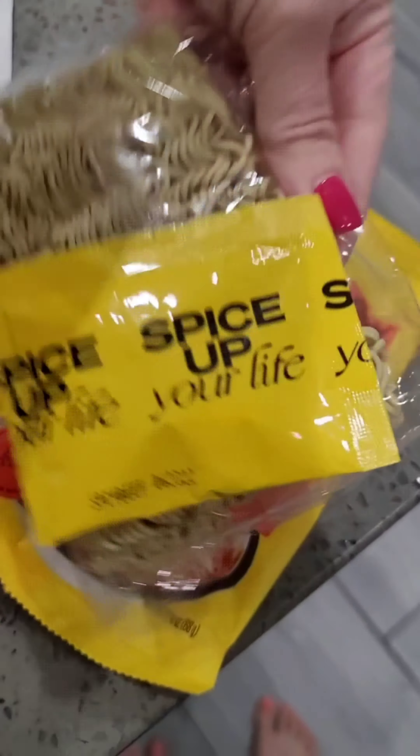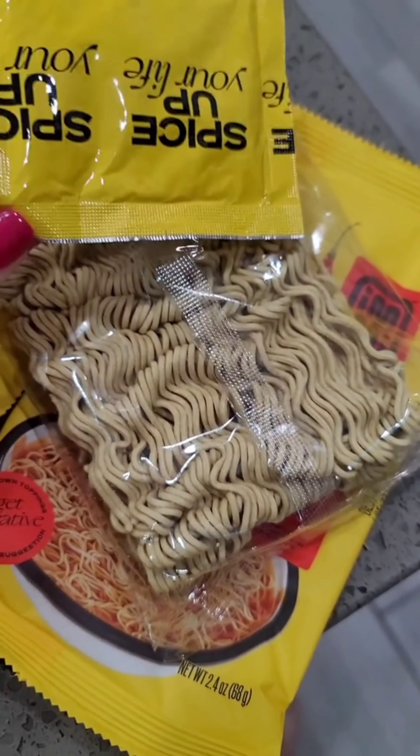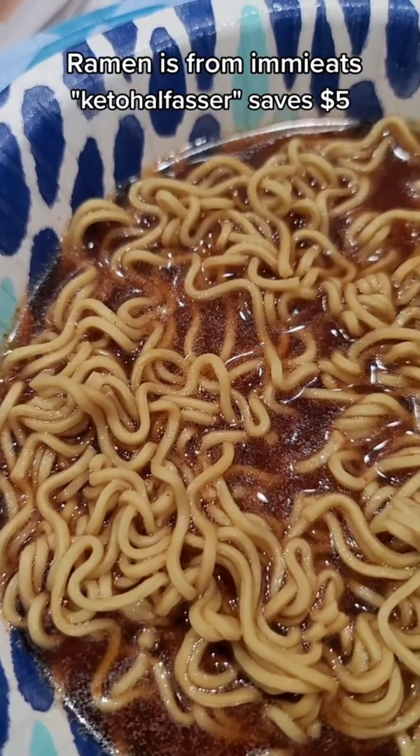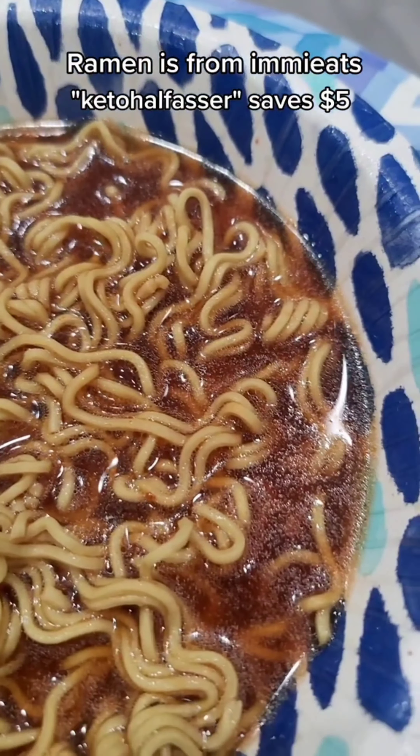This is what comes in the package — a little noodle pack and then the flavor pack. I like to put a little less water in mine because I like it really flavorful and salty, so I cook it in the full amount of water and then dump some out.